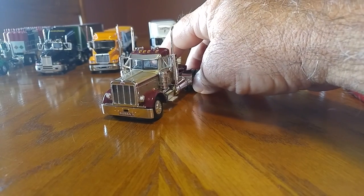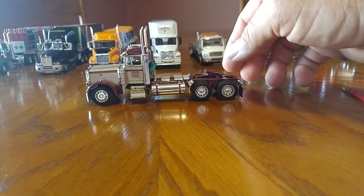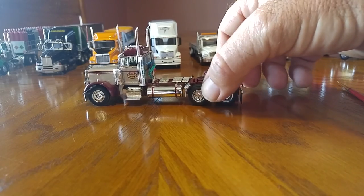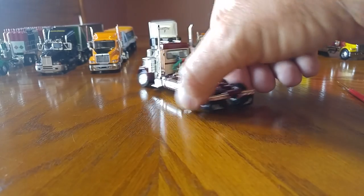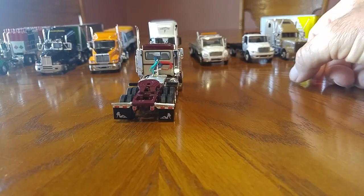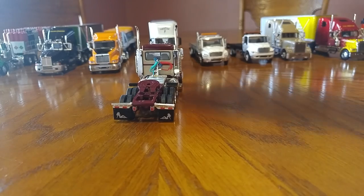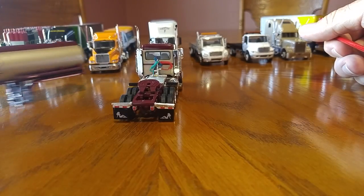You can buy insert grill covers in different designs and whatnot. I'm just going to keep this one plain Jane because I like the rose color with the maroon. I do also like the silhouettes of the chrome ladies on the flap as well as on the tanker.